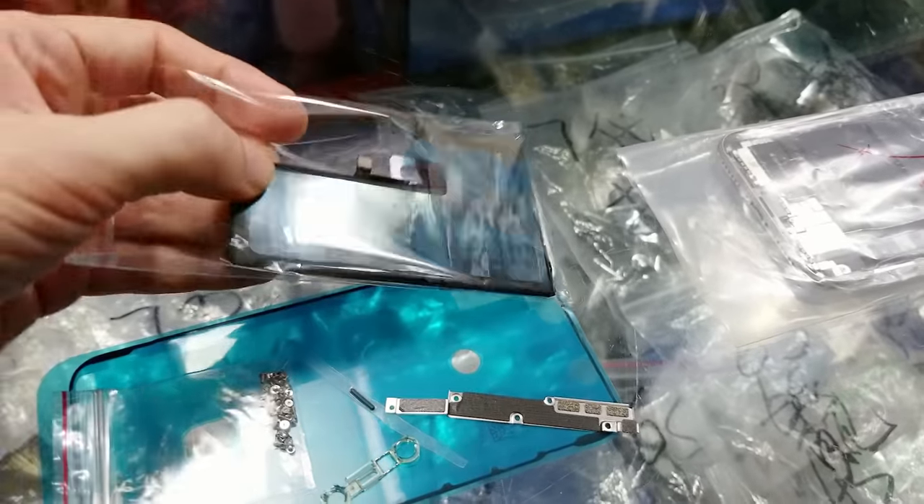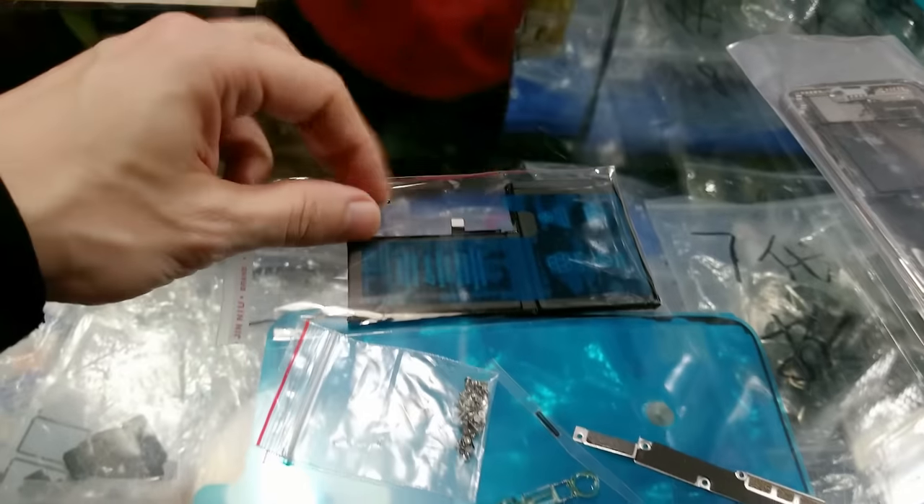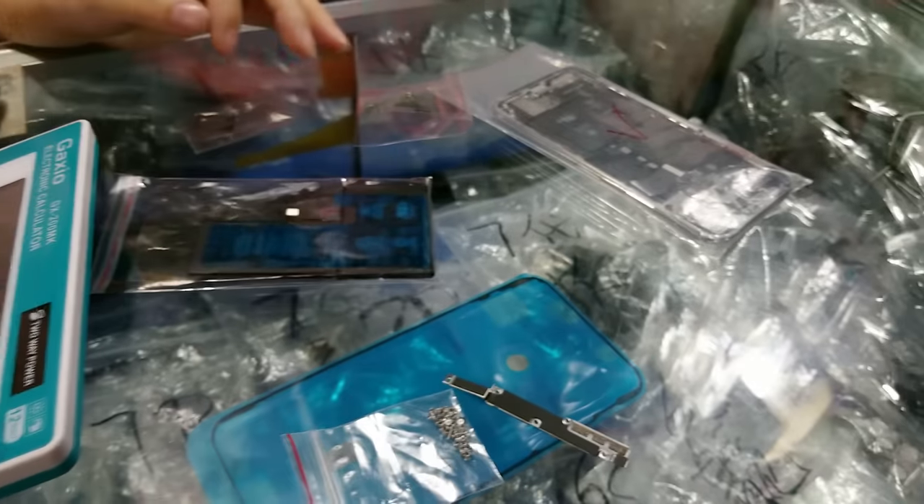From here I bought a brand new battery, which was $11. I was not sure about the health of the battery which was currently on the panel. Later I returned it back to the seller, because the battery which was already installed was at 100% health capacity. The other small parts and screws were less than $2.